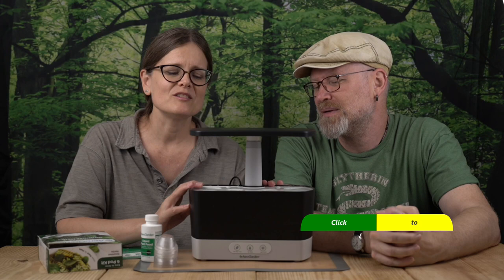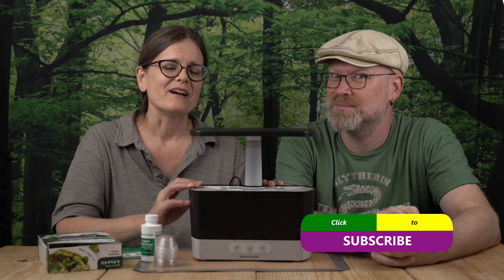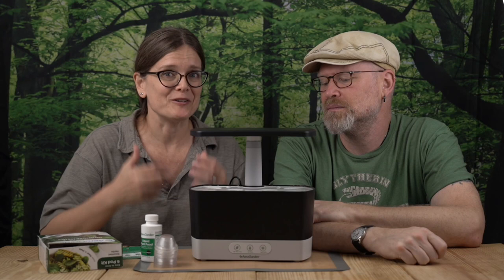So to start off, the AeroGarden Harvest is an all-in-one hydroponics kit. If you're brand new to hydroponics, this is probably the simplest way to get your feet wet. It includes its own light, its own reservoir, its own pump, and a simple indicator panel to show you when to do what you need to do. It thinks for you — awesome!